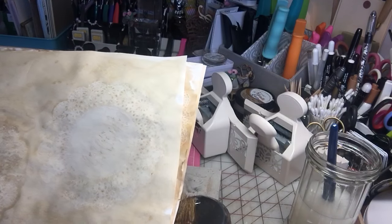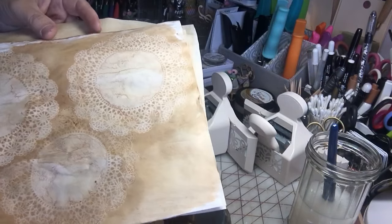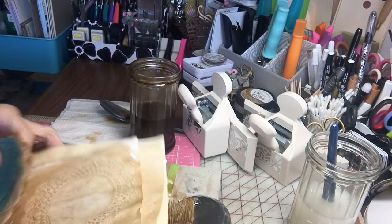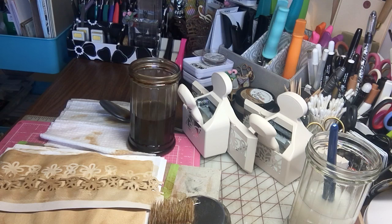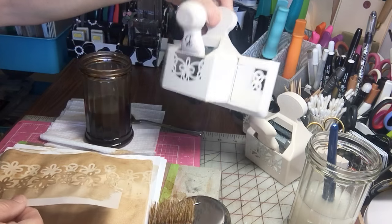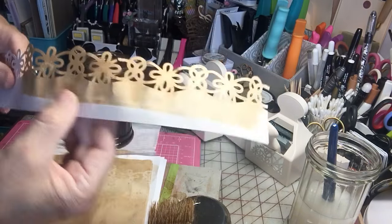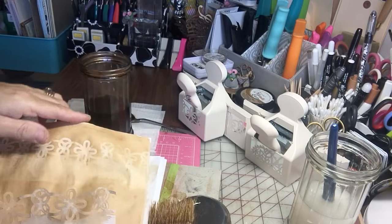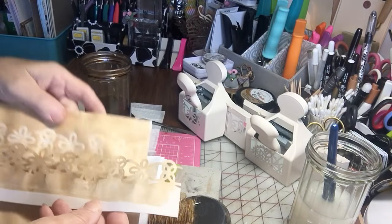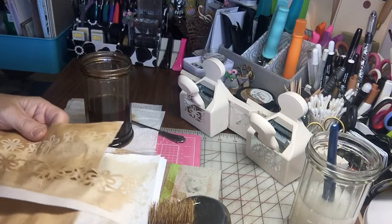Of course you can do doilies - these doilies right here were used to make the imprints, and quite a few people were talking about how theirs don't come out no matter what, so I'm here to show you how I do it. And if you don't have any of those things but you have some of these punches by Martha Stewart, here is the punch I used. I punched a piece of cardstock, laid it on my coffee paper, and look at the imprint I got. There are many ways you can do these imprints - just get creative, hit your stash, and have some fun.